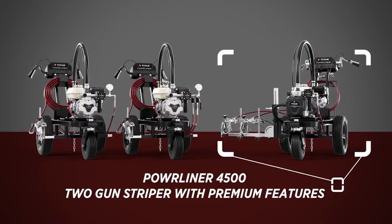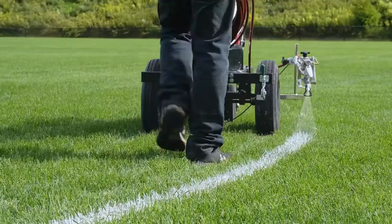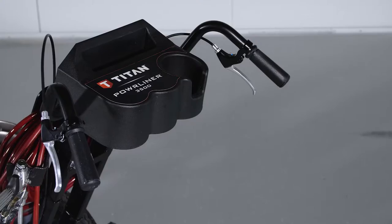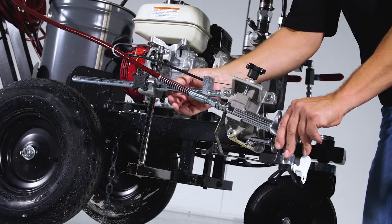The Powerliner 3500 is a simple yet powerful one gun striper that sprays three quarters of a gallon per minute. It comes with the convenient built-in power center console complete with cup holder and a phone and tool tray. It also has a standard spray gun arm that's easy to adjust for all applications.